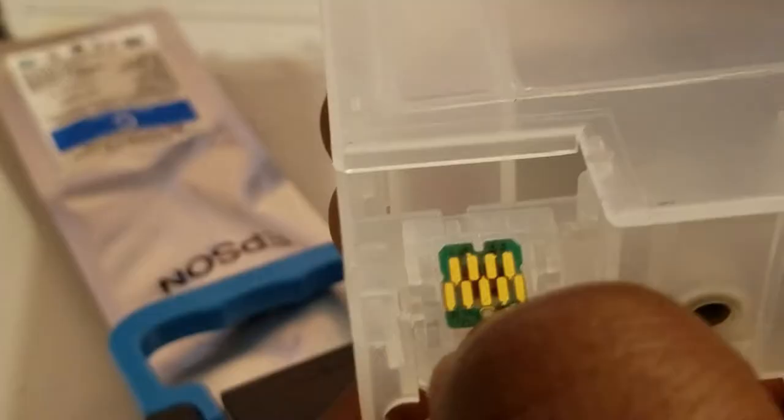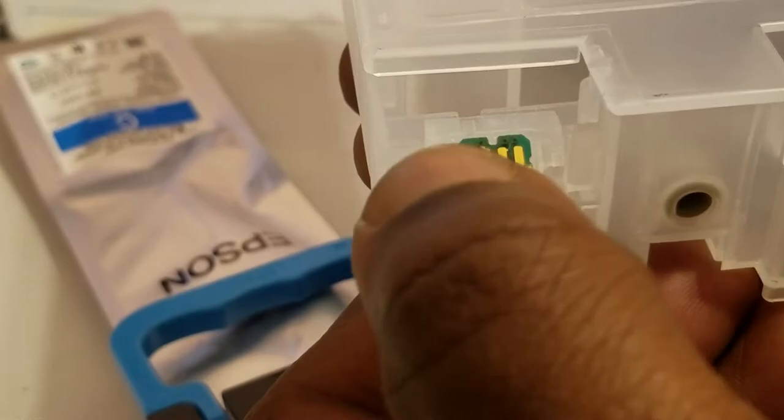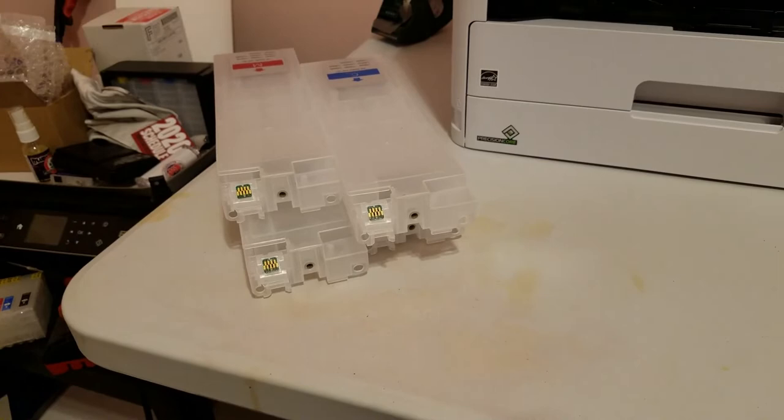I'm going to place that chip onto the refill tank. I'll do that for the other three, and then it's time to fill the cartridges.